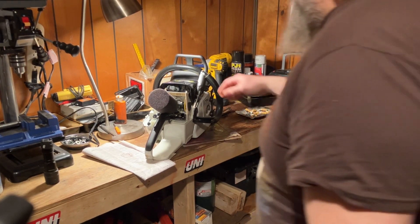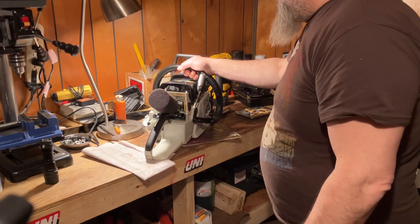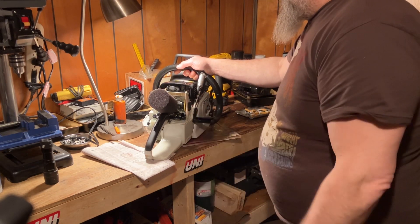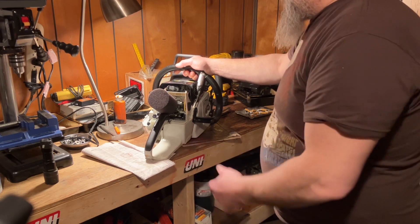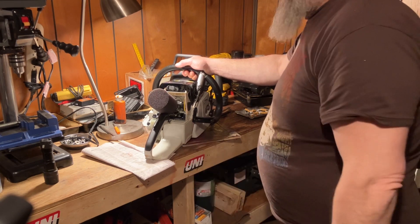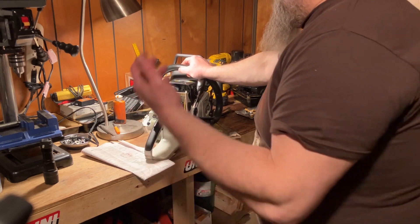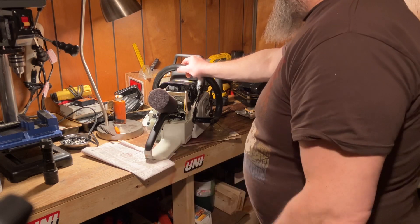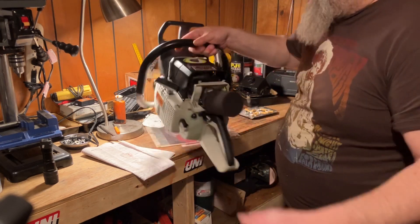I got the fuel line in, everything back together. I've bought five or six of these farmer tech tanks and this is the first one I've experienced any kind of issues with. It happens, but we'll burp this one over here and see what happens.